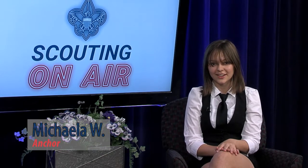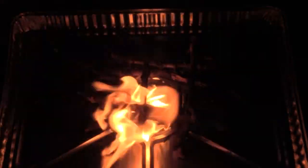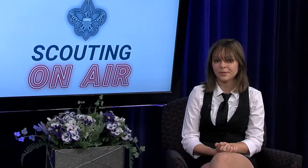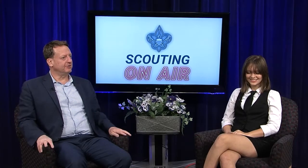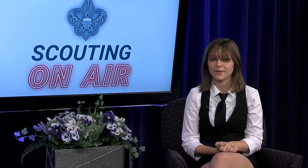Hi, this is Mikayla Witkin with Scouting on Air, the first official television program covering scouting today. In today's episode, we're going to see Jesse for a gear review on Firestarters, we're going with Anthony to the On My Honor Gala, we're going to be having an interview with Mayor Greimel, the mayor of Pontiac and an Eagle Scout, and we'll be giving you some behind the scenes footage to cap off the season.